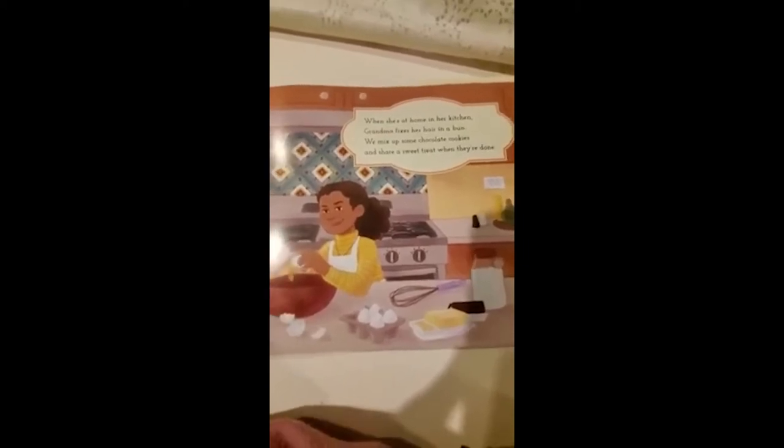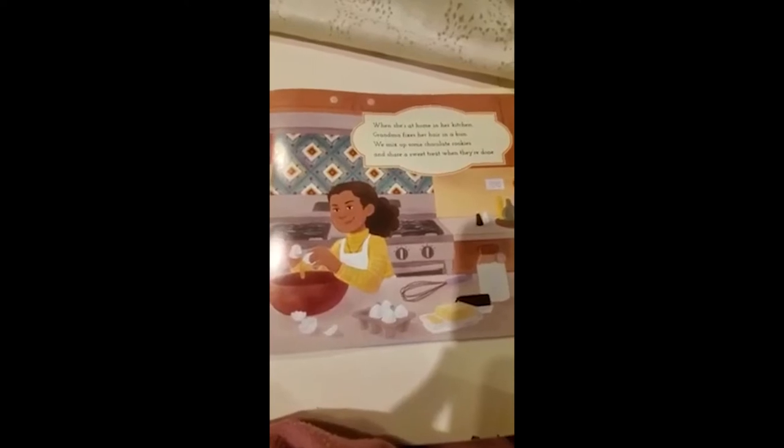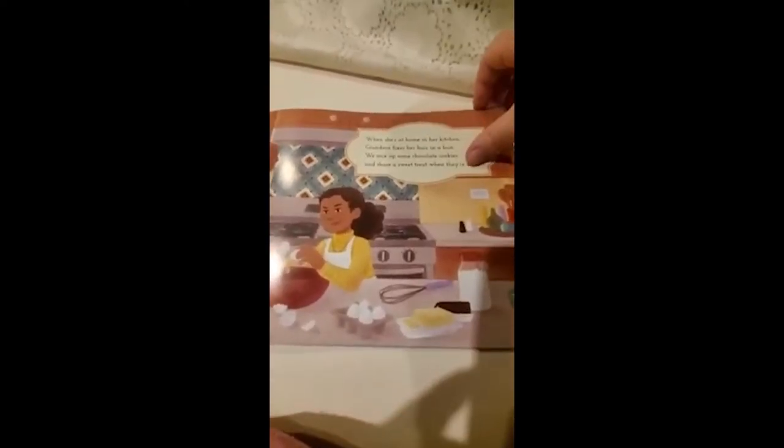Notice that I keep turning the pages, and when we start in the English language, we read from left to right. When she is at home in her kitchen, grandma fixes her hair in a bun — that's called a bun. We mix up some chocolate cookies and share a sweet treat when they are done. Bun and done — rhyming words are words that have the same ending sound. Let's see if there will be any more rhyming words in this story.